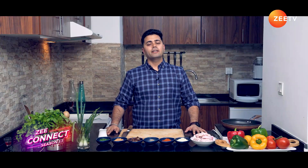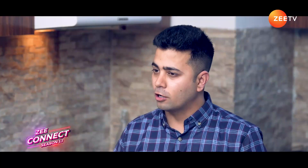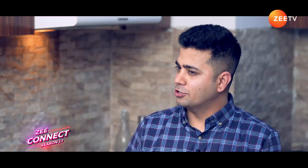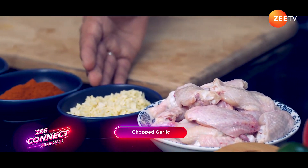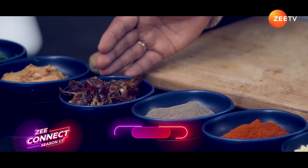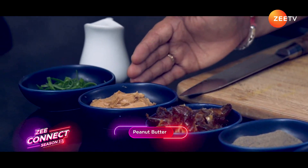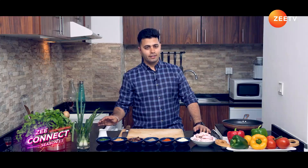Hello everyone, welcome to another exciting episode of Ramadan Recipe. This is Chef Tarun. In today's recipe, the idea is to pull off perfectly golden crispy chicken wings without any frying involved — Thai-flavor inspired with a bit of a Middle Eastern touch. I'm using local dates here. Let's check out the ingredients: chicken wings, chopped garlic, paprika, black pepper powder, fresh local dates, peanut butter, spring onion for garnish, and soy sauce. Let's start cooking.